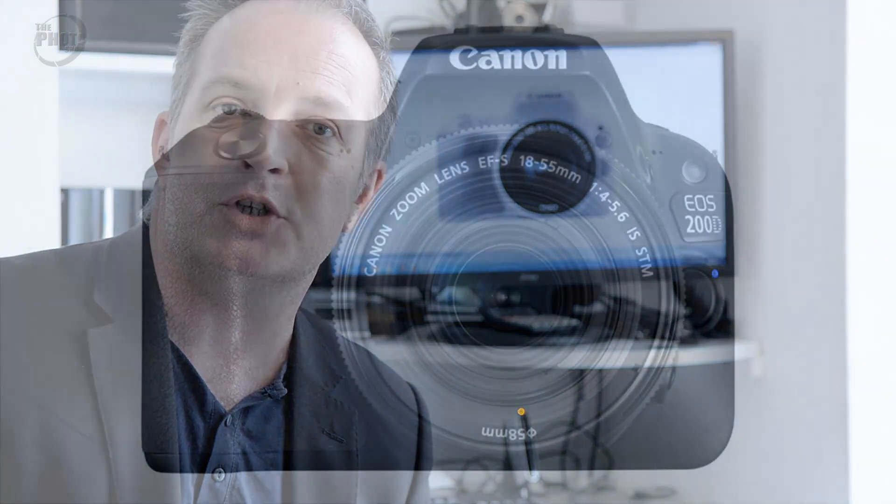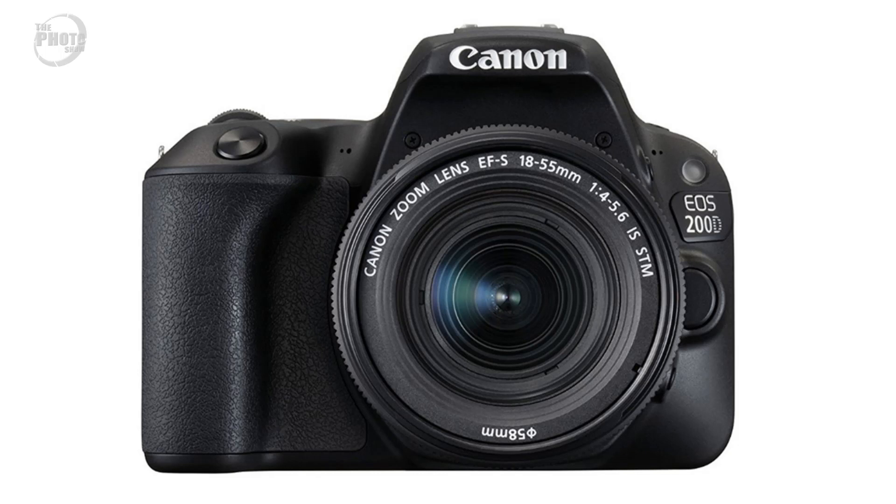It's been quite a busy month for Canon. With the release of the 6D Mark II, they've also announced the release of the new 200D, or as it will be known in America, the Rebel SL2.